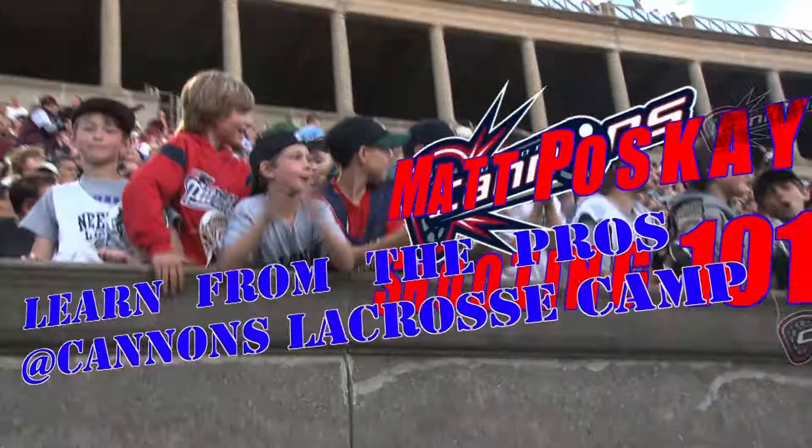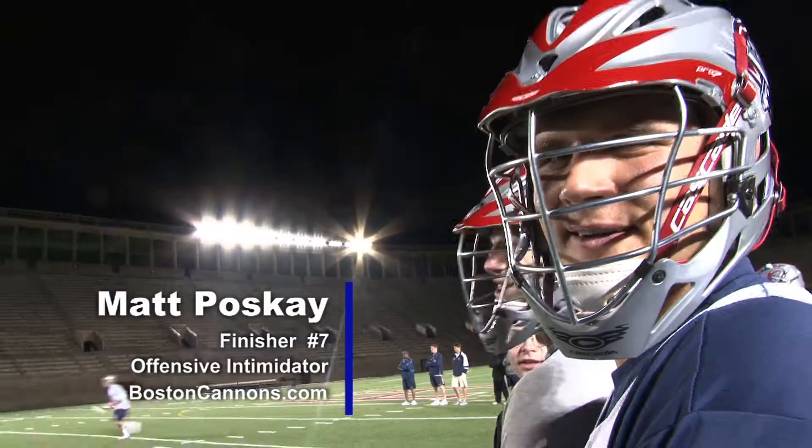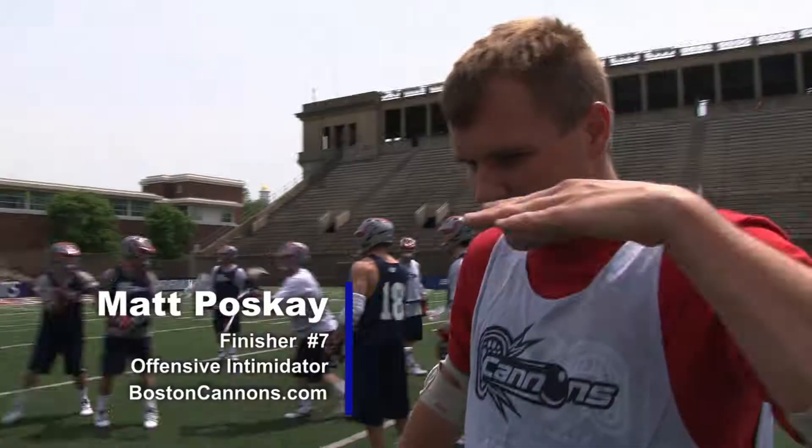Bill Day, Dean of Students at Lack School. We're here with Matt Poskay — Captain of the 2010 Boston Cannons. We're going to ask Matt Poskay one question: What does it take to be a great shooter?